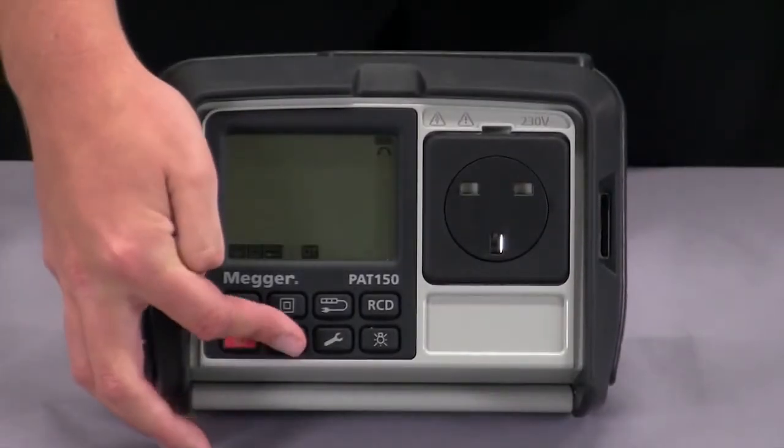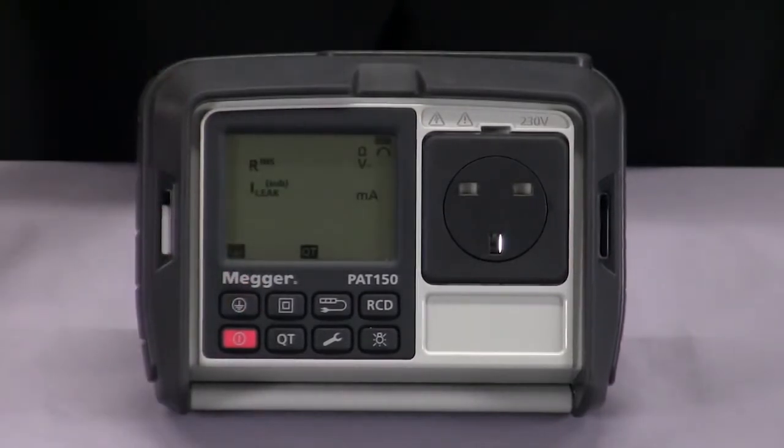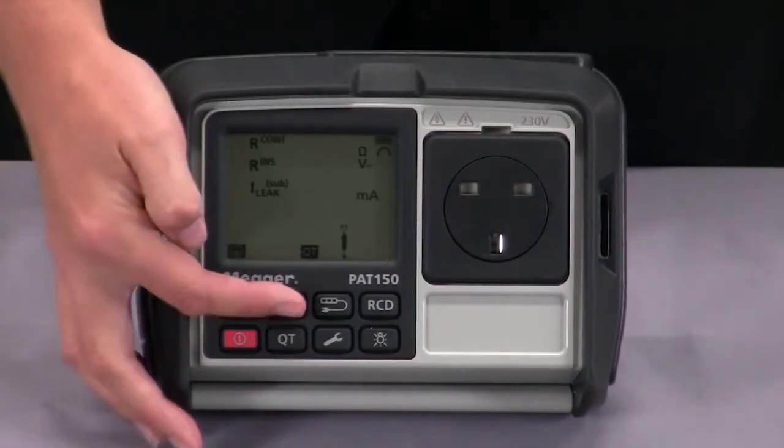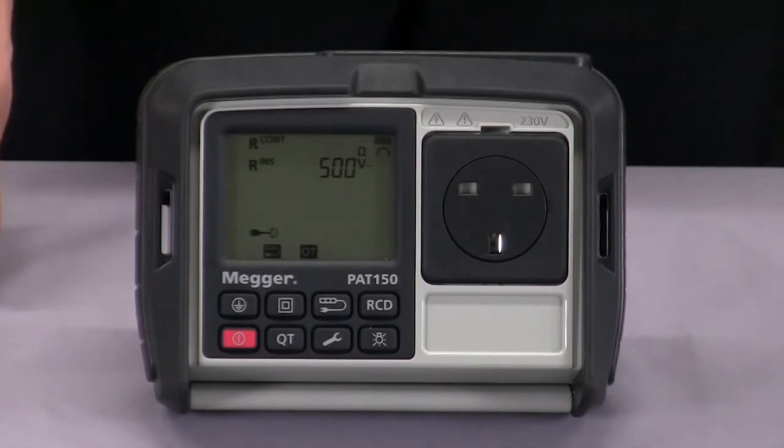Pressing the QT button takes us into the quick test mode. We can then select the class 1 button which gives us the option of choosing a continuity test, insulation resistance at 250 or 500 volts, a substitute leakage test, or if you've got mains connected, the mains leakage test. Pressing the class 2 button will allow us to choose an insulation test at 250 or 500 volts, the substitute leakage test, a mains leakage test if you have the supply connected, or self measurement — the separated extra low voltage. Extension lead options include the continuity test, insulation resistance at 250 or 500 volts and also the polarity check.